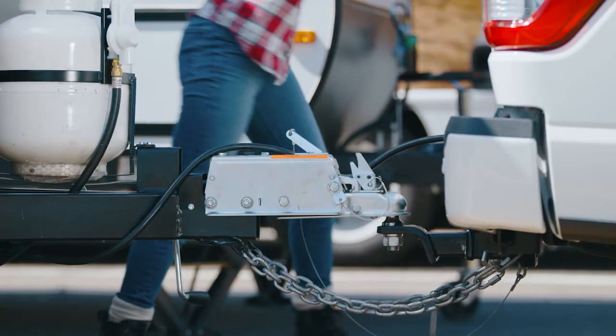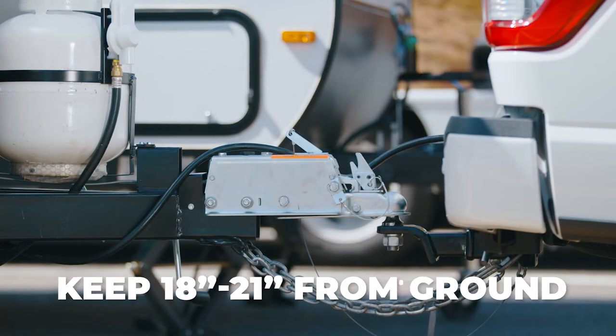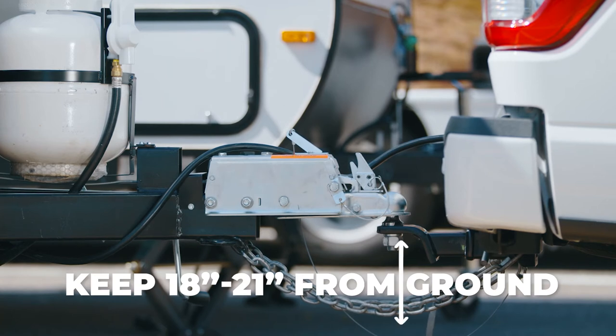The correct setup will result in a level vehicle and trailer. Pro tip: the ideal height of the trailer should be 18 to 21 inches from the ground.